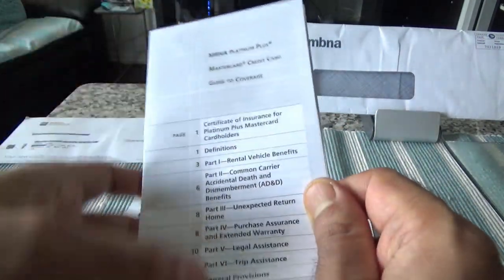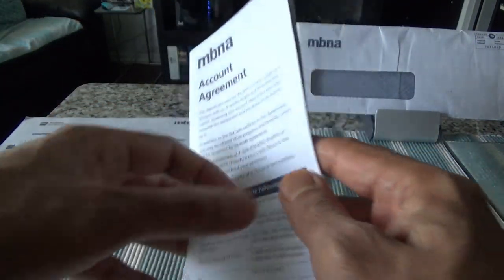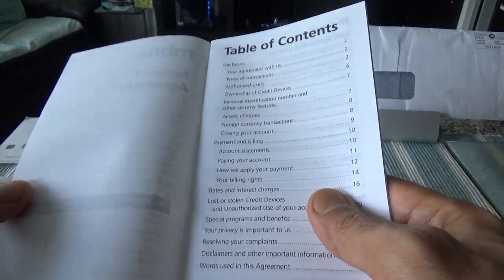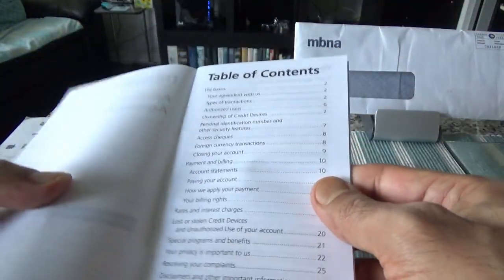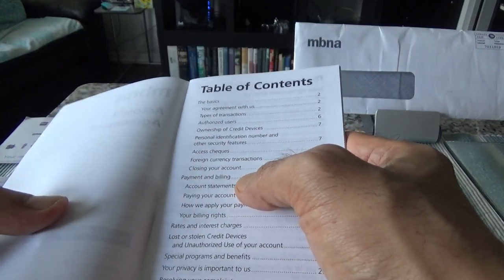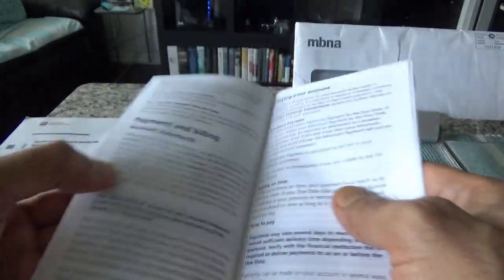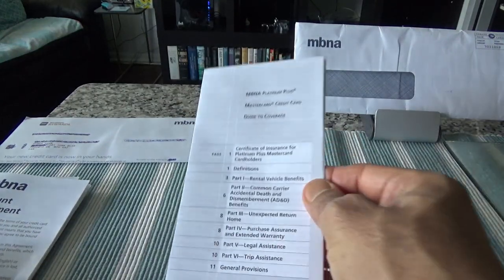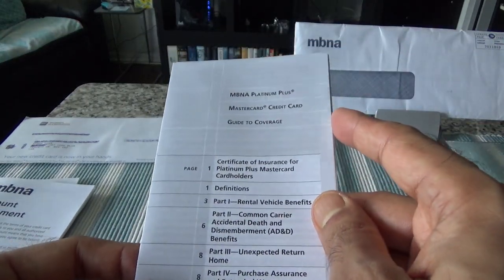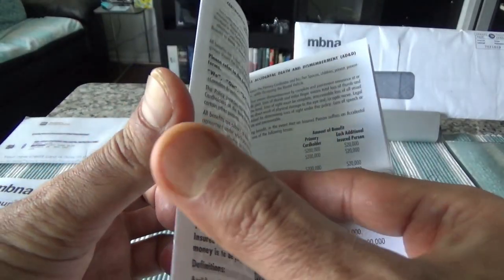Next is the MBNA account agreement — another agreement brochure covering the ins and outs of the card, like foreign transaction fees, payment and billing, and account statements. I'll go through it quickly and set it aside. There's also a certificate of insurance and some other information.